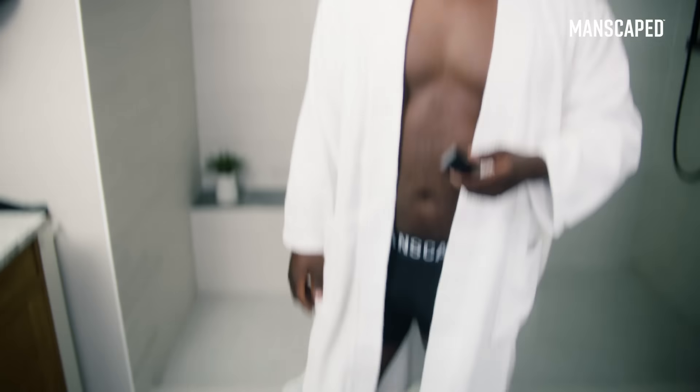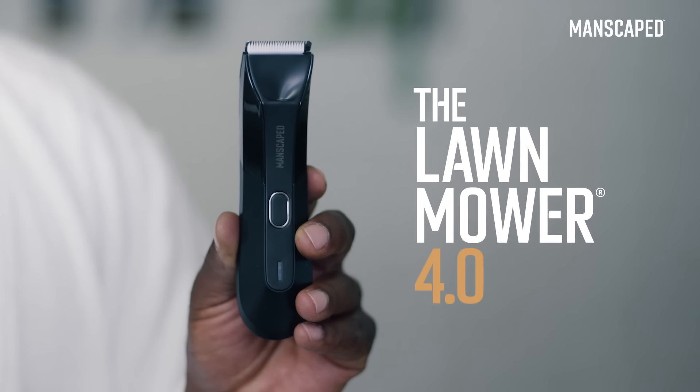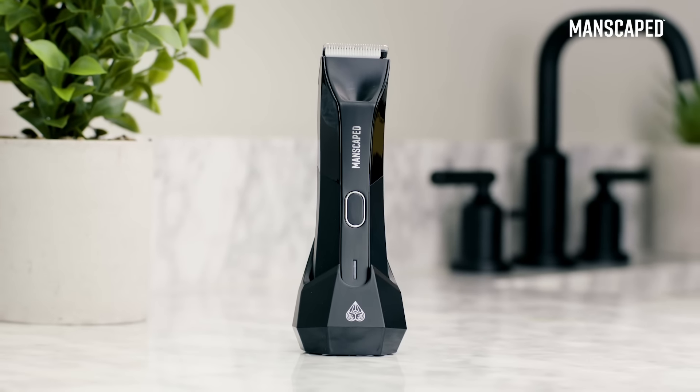Guys, are you ready to clean up your junk with a tool that's made for the job? Eyes up here. Introducing the Lawn Mower 4.0 — it's the newest and most advanced trimmer from Manscaped. It's for guys who don't want what's below the waist to go to waste. And today I'm going to show you how to use it.